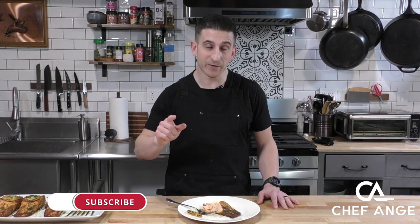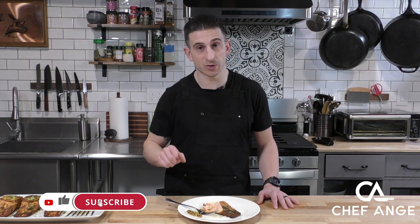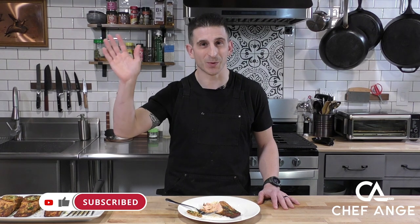Well, I'm Chef Ang and this is my air fryer salmon. Let me know in the comments how yours comes out, or if there are any other recipe videos you'd like to see. If you haven't already, click like on this video, subscribe to my channel, and I'll see you on the next one. Thanks!